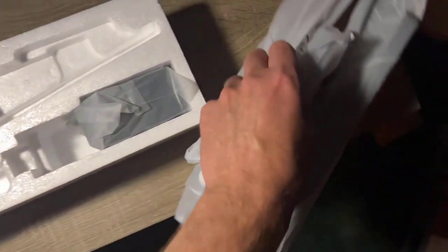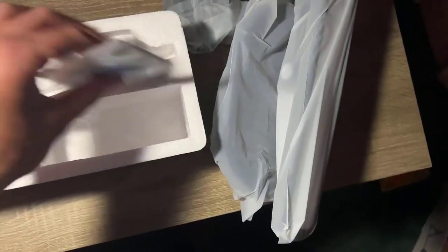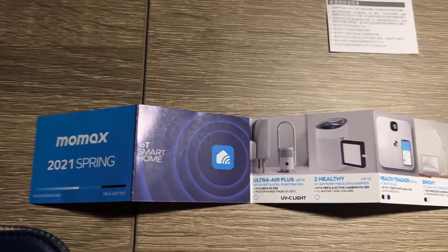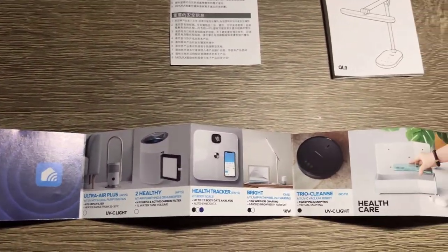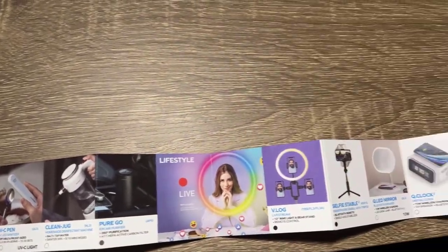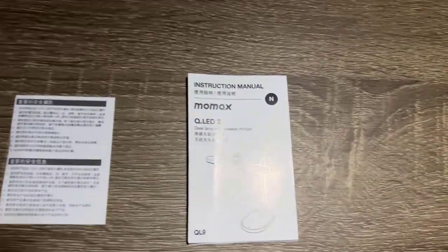High quality all around — high quality packaging, high quality foam, honestly everything was just high quality. There is a charger and here is the manual. It also comes with a pamphlet showing all the items that MoMAX currently sells, so be sure to check the link down in the description below and go check out their models.